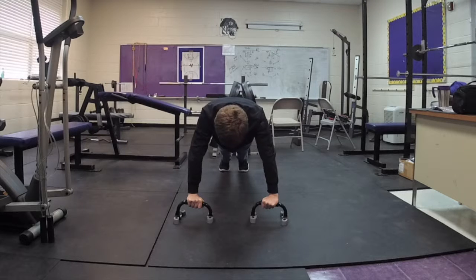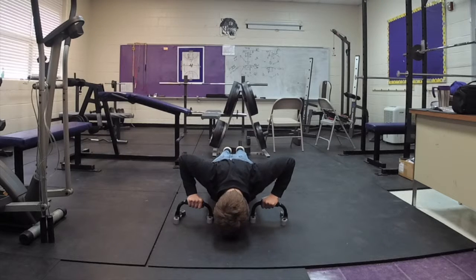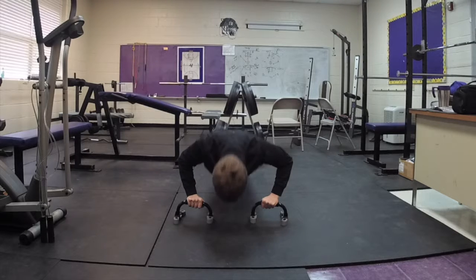Today we will be showing you how to do a proper push-up. When performing push-ups it is all about quality, not quantity.